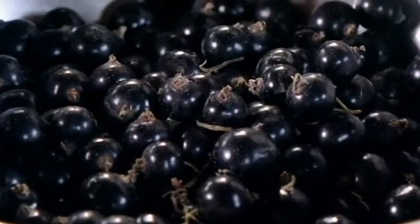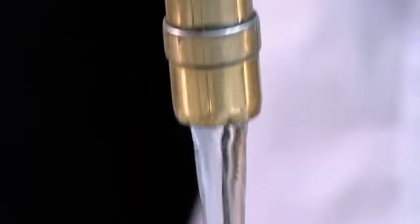Summer pudding is a wonderful summer fruit medley, but if you crave a pure blackcurrant hit, try my simple blackcurrant cream.